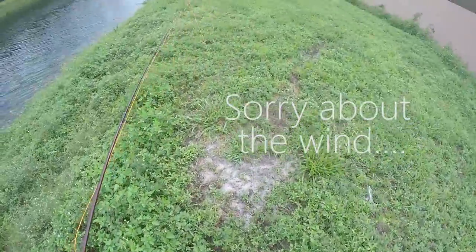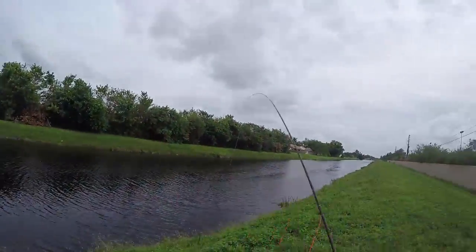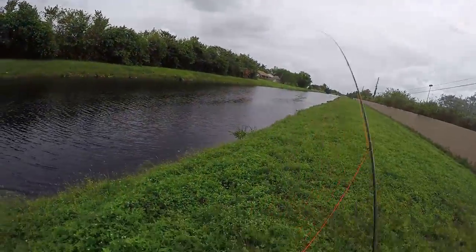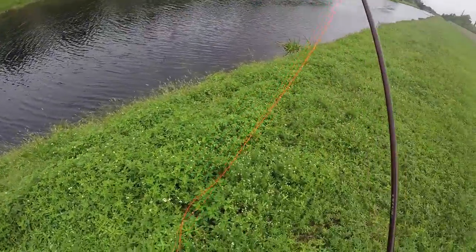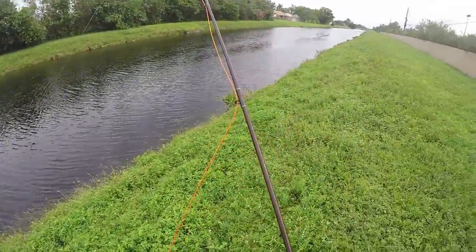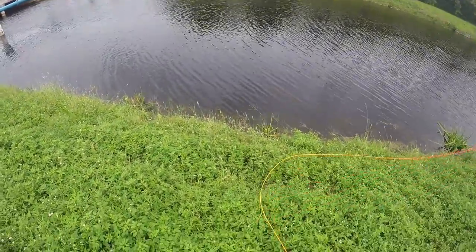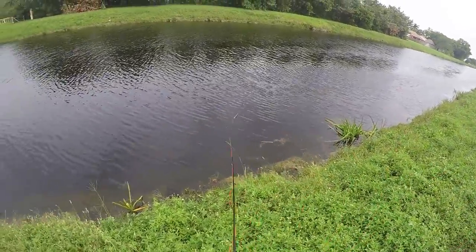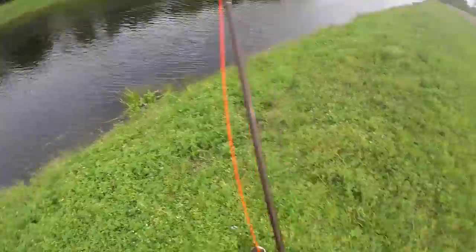Alright guys, I'm trying out this fly rod for the first time. I like the way it casts — very different from what I'm used to. But I'm searching for peacocks and not seeing much. It's totally different from my cheap fly rod that I had. I gotta get used to this.